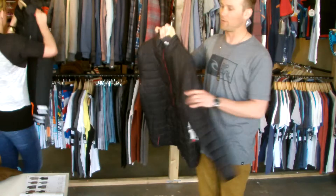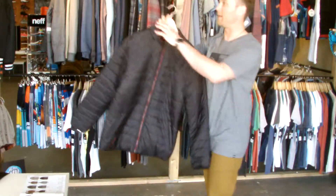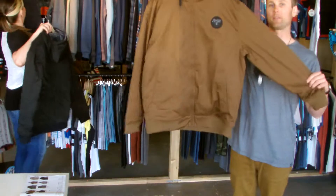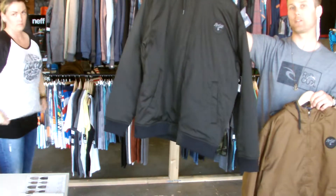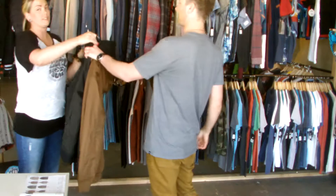Next up, the MF Take 2 Jacket. This is just a layering piece — nylon jacket, good for under or over anything. Next up, the Jensen Jacket, available in brown and in black as shown. Hood with the lined fleece plaid. We are considering this a key stop.